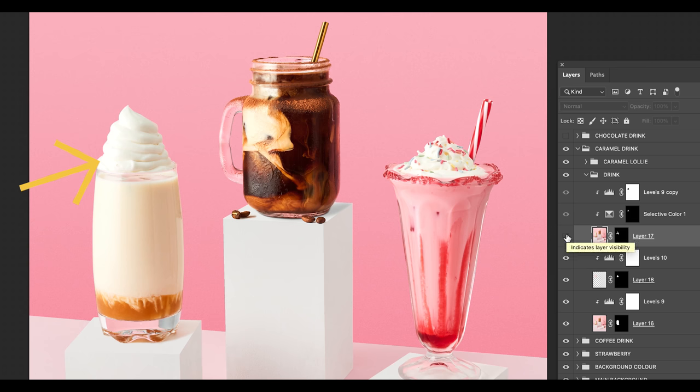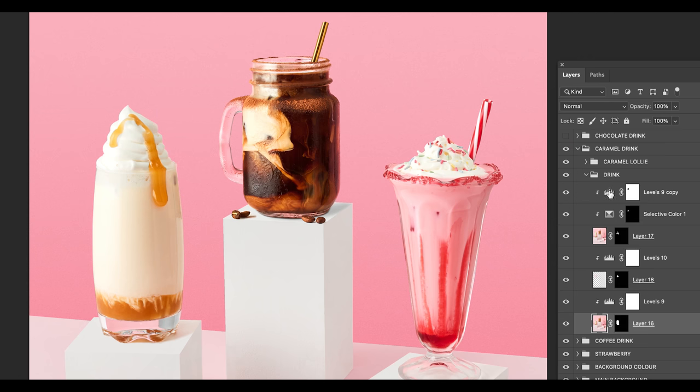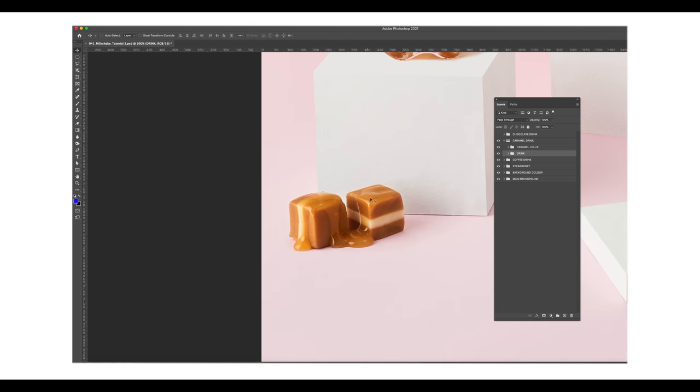Next up is the caramel milkshake. One image has the perfect whipped cream, the other has the perfect caramel drip. If we open up the drink folder you'll see I stitched two images to make this drink. And then to add the caramel lollies with the delicious oozing caramel sauce being topped on — it's all about the details.